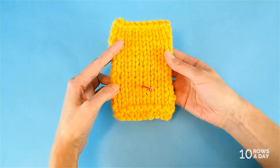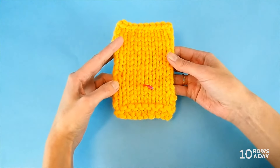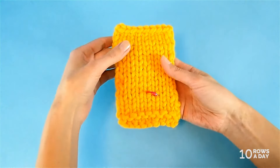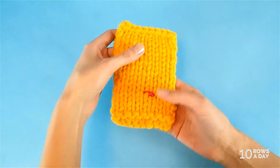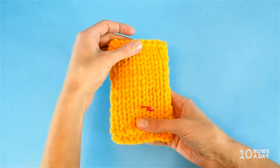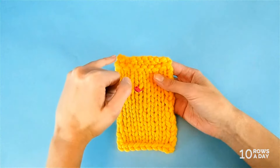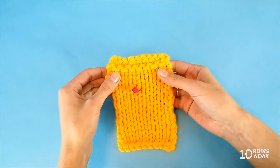In the next step, place the project on a flat surface so that the cast-on edge is at the top. So if the project is worked from the bottom up, that means you will need to turn it upside down like this. So now we have the cast-on edge at the top.